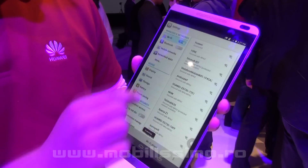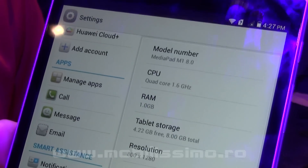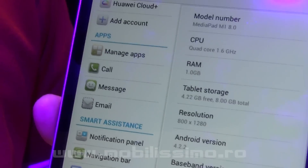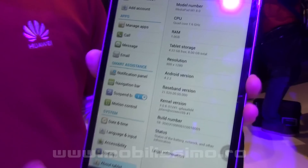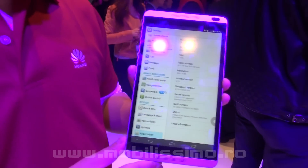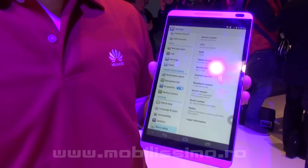Let's go into the specs. This is a quad-core 1.6 GHz CPU — a SOC invented by Huawei, the Kirin 910. One gigabyte of RAM, eight gigabytes of internal storage, with an option to have 16 gigabytes. It also comes with Android 4.2, which will be upgradable later to 4.4.